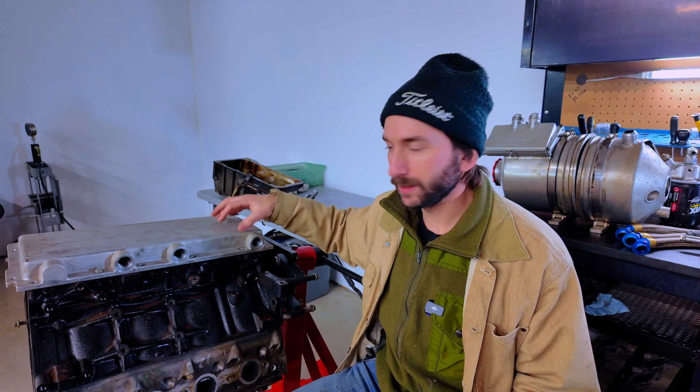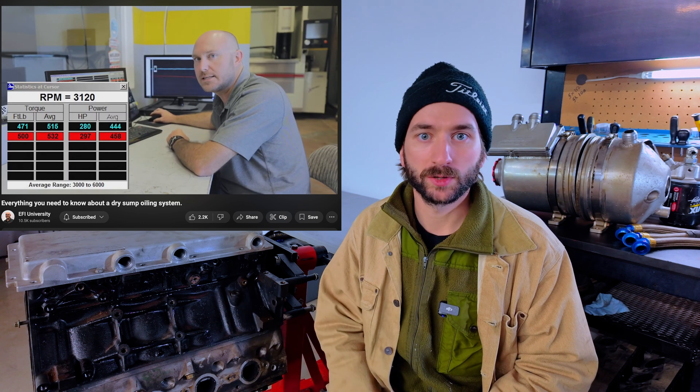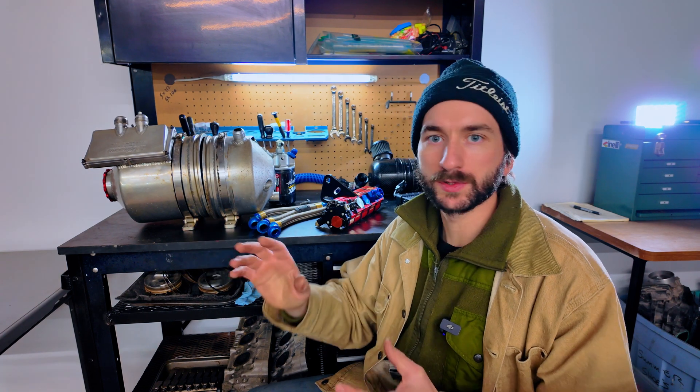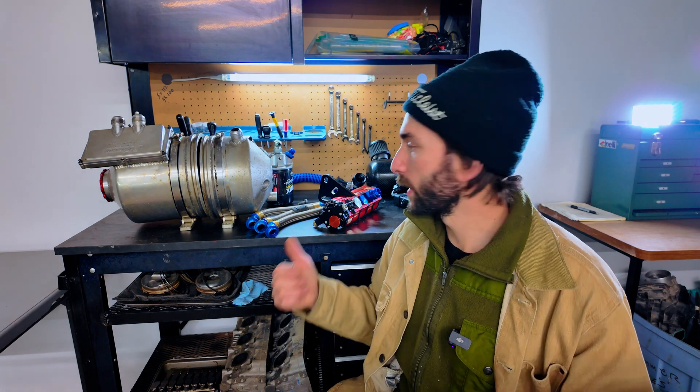There's no sump because there's no conventional pickup tube — oil is not collected in the sump of the oil pan. Instead, oil collects in a big dry sump reservoir. The vacuum supplied by the scavenge stages of the pump tends to improve ring seal also — there's a great EFI University video that did a back-to-back dyno comparison of a five-stage dry sump setup versus a conventional wet sump setup. The oil reservoir not only takes the role of the sump and the oil pan to contain most of the oil, but it also has some pretty important functions in terms of de-aerating the oil. Aerated oil is not very effective at lubricating the engine or lending itself to being cooled by the heat exchanger.